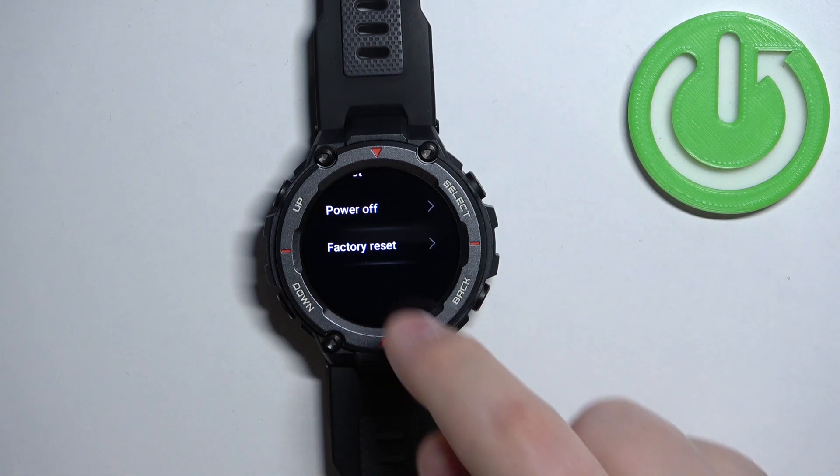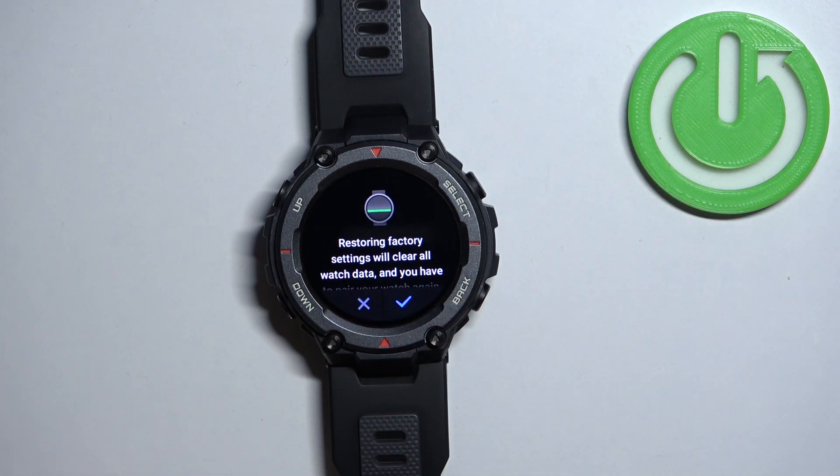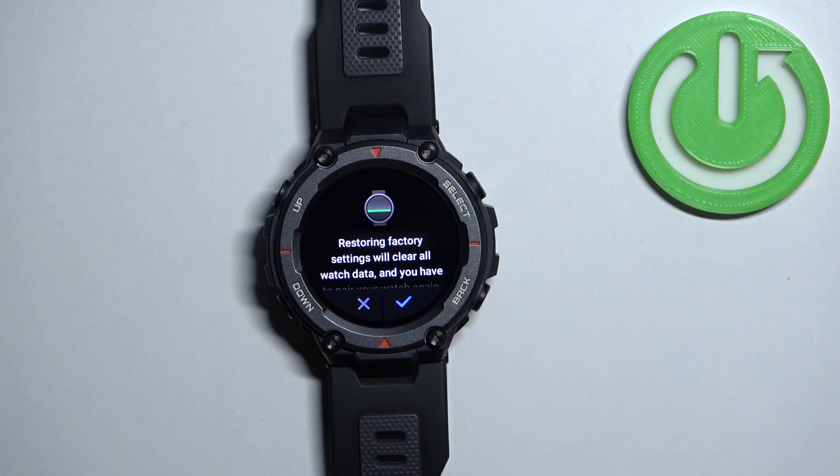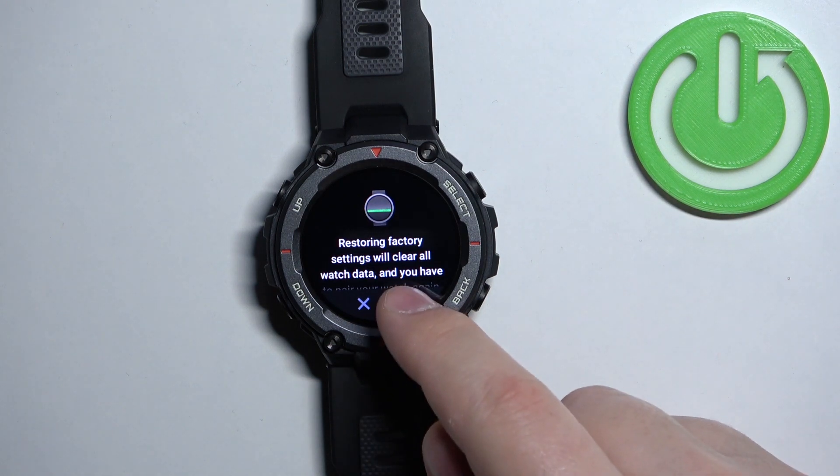In System, find the option called Factory Reset and tap on it. Now confirm by tapping on the check mark. This will start the resetting process and we will need to wait until the process is complete.